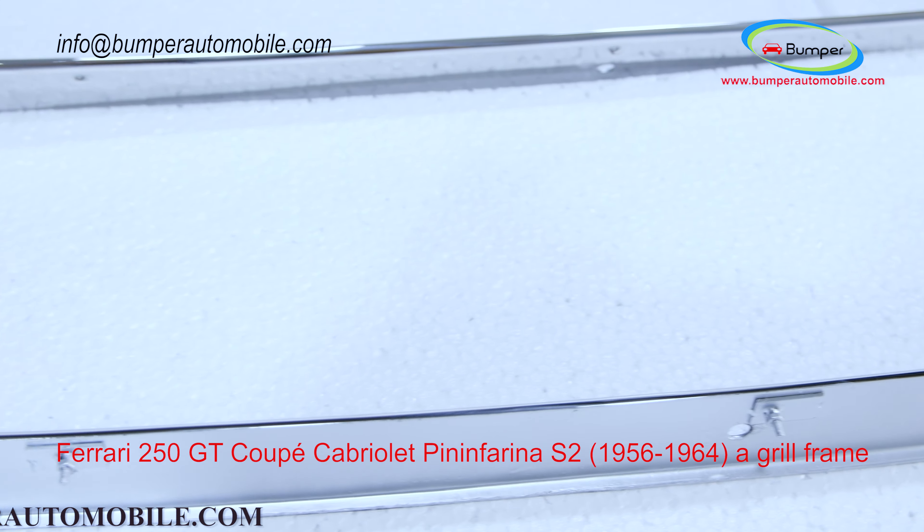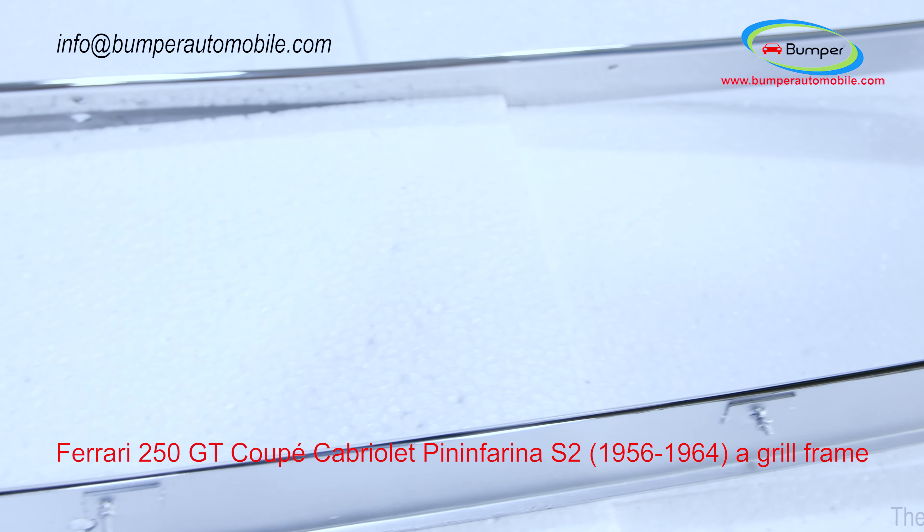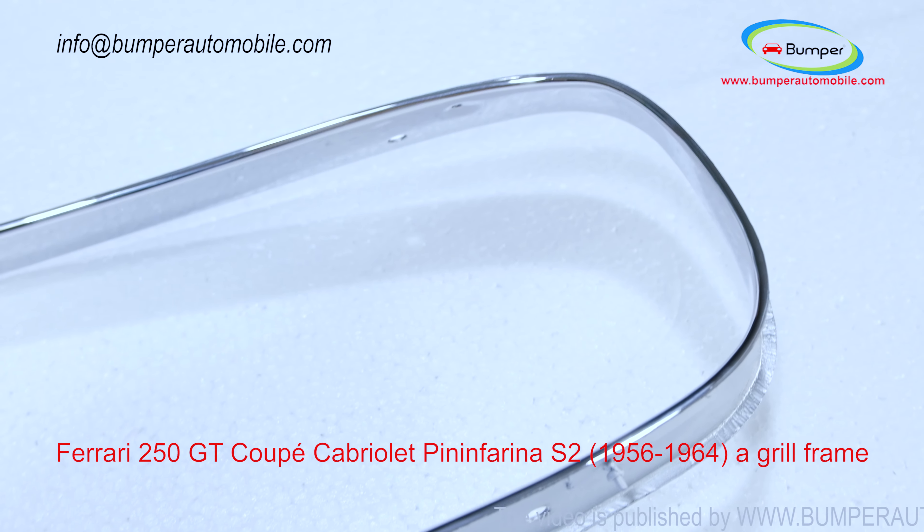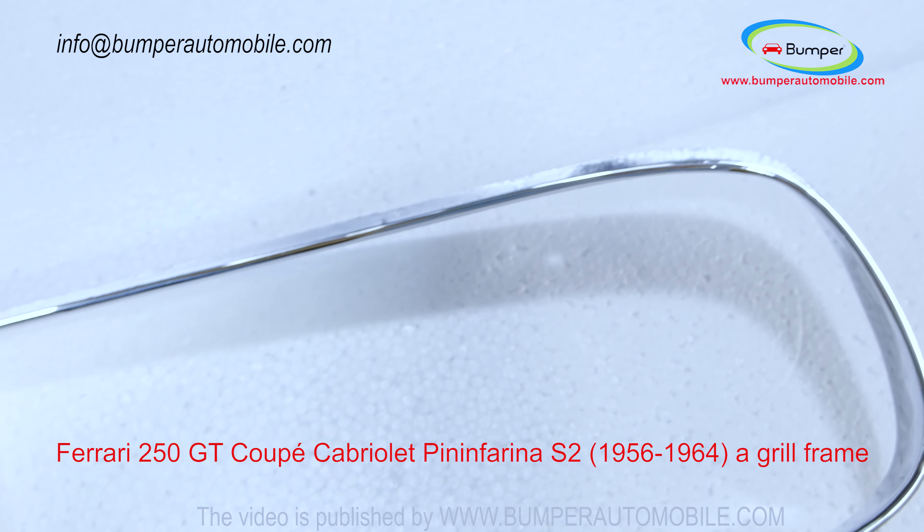This grille frame will have a more perfect surface than the original parts, because the material is 304 stainless steel — it never rusts, and the surface does not have tiny dots like sand grains.